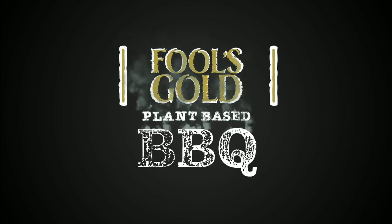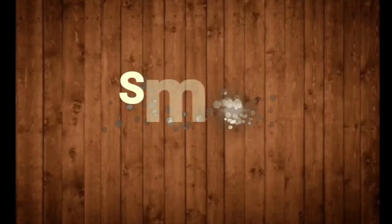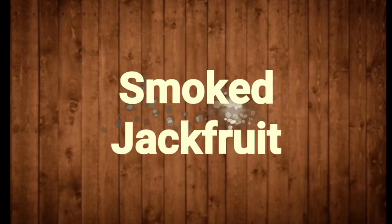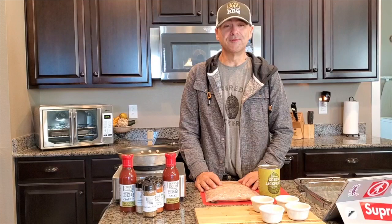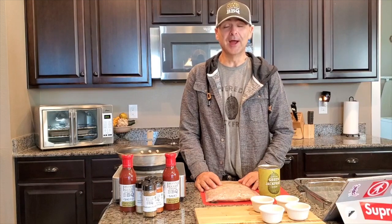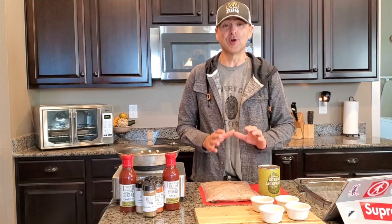Fool's Gold Plant-Based Barbecue. Hey everyone, it's Brian Rogers with Fool's Gold Plant-Based Barbecue, and today we're going to do the recipe that started it all.